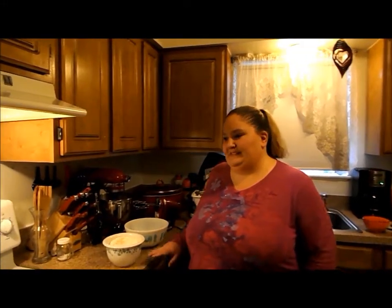Hi everybody. Today I'm going to show you a recipe that my aunt has always made. It's one of those recipes that you could definitely make for a holiday, but you could also make it for other occasions, too. If you have something coming up that doesn't involve a holiday, this would be perfect, and it's quick and easy.